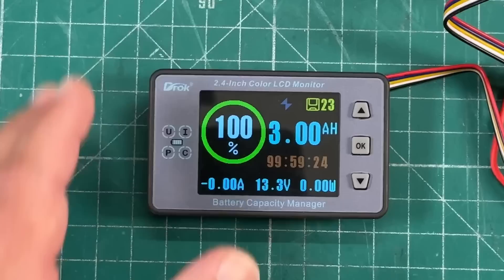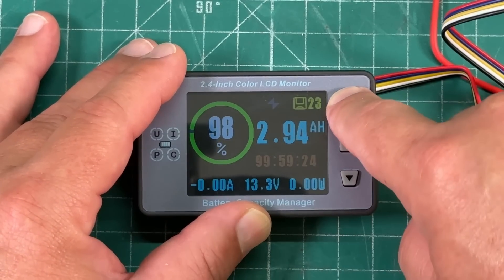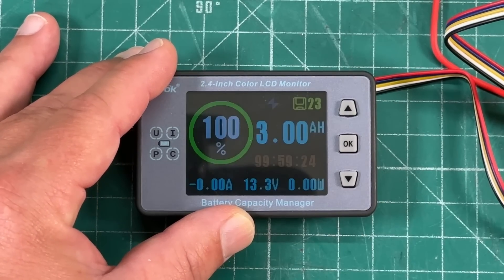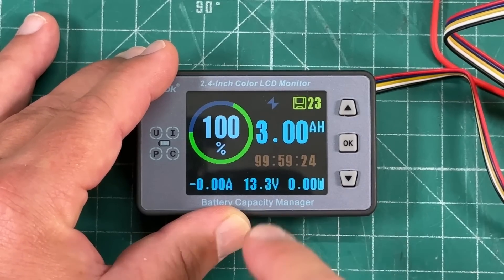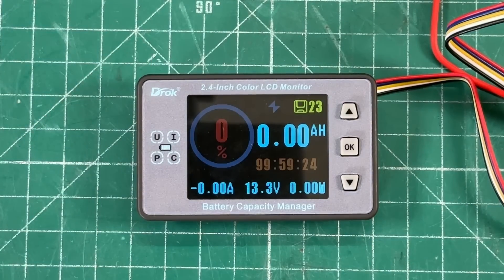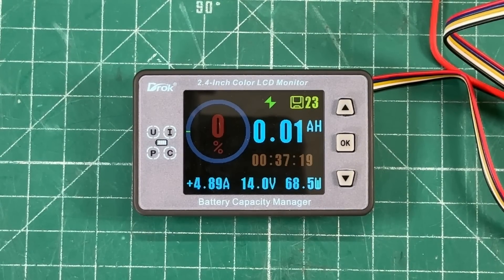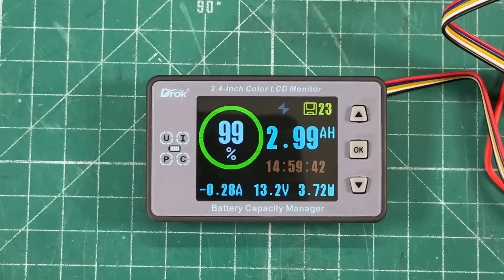Another thing you can do: if you know your battery is full — maybe you charged it without this meter in line — just long press the up button and that resets it back to the full setting. Conversely, if you used your battery outside of this meter and know it's dead, long press the down button and that sets it to zero indicating a dead battery. And if we start charging we can see we're getting 5 amps in and it will start charging back up.